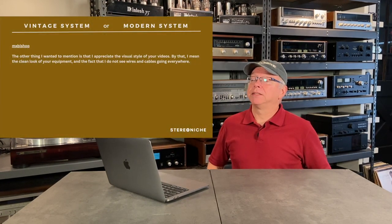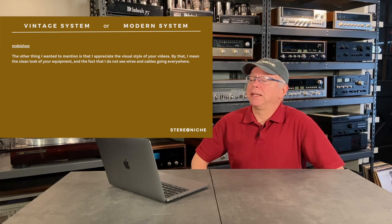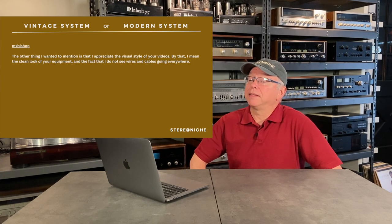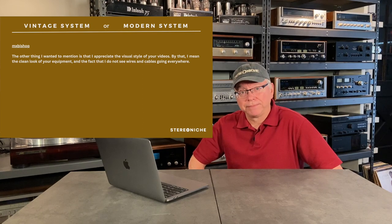Lastly, Max Bishop says: 'The other thing I wanted to mention is that I appreciate the visual style of your videos — the clean look of your equipment and the fact that I do not see wires and cables going everywhere.' First off, thank you very much. I'm still new at this, still learning, using basically a shoestring budget, but trying to make them as visually appealing is a goal. Thank you for noticing. I will continue to do that, though not perfect by any means.